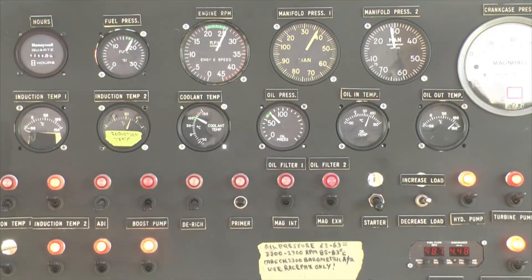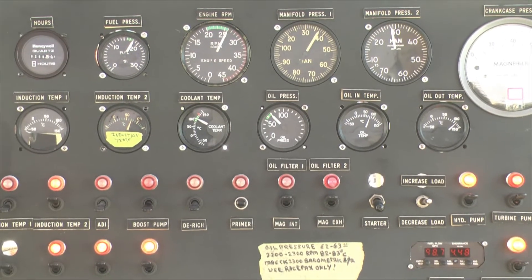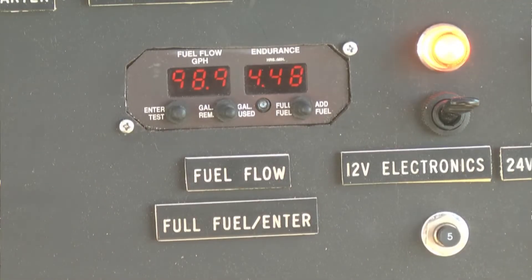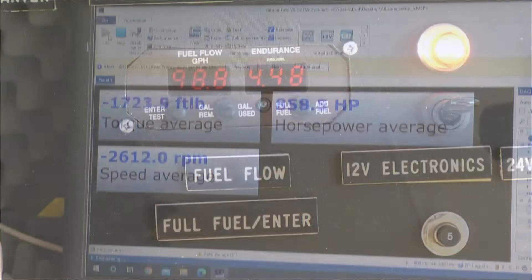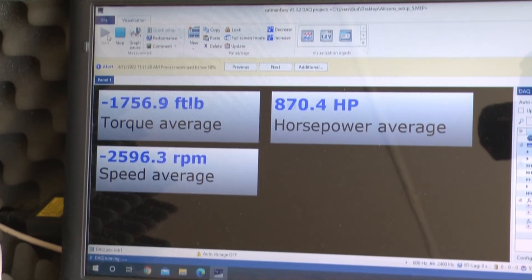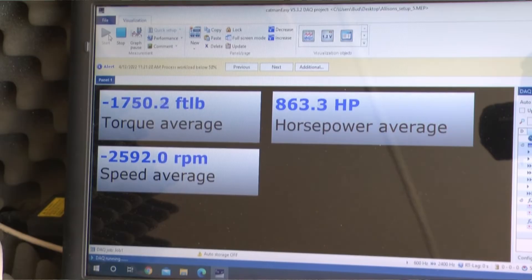2,600 RPMs and 37 inches manifold pressure. Just to mention, that's four pounds of boost for Americans — that's how much manifold pressure there is at 100% power for supercharged engines. There's the gallons per hour. At this particular power, 860 horsepower or 100% power, that's where the airplane or the engine can run indefinitely. The cooling system on the aircraft should be able to support it indefinitely at that 100%, what Allison considered to be 100% sustained power.